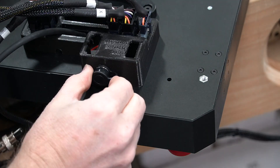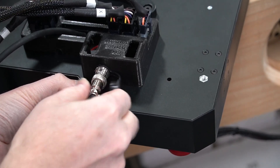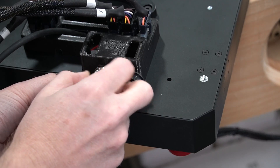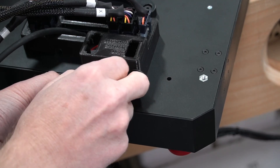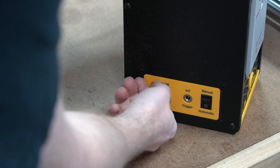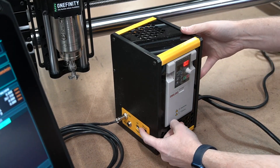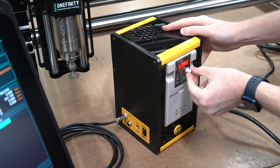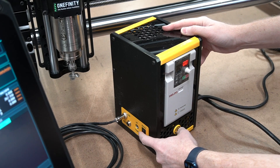Ignore the fact that this is a 3D printed piece — yours will be injection molded. You can see I've got a simple little GX12 six-pin connector right there on the bottom of the controller, on the back of the touch. We're going to plug in the spindle control cable into the touch controller as well as into the side of our VFD. We'll turn that on and run a little manual test: flip it to manual, hit run, turn the potentiometer and you're good to go. We stop and it's all functional.